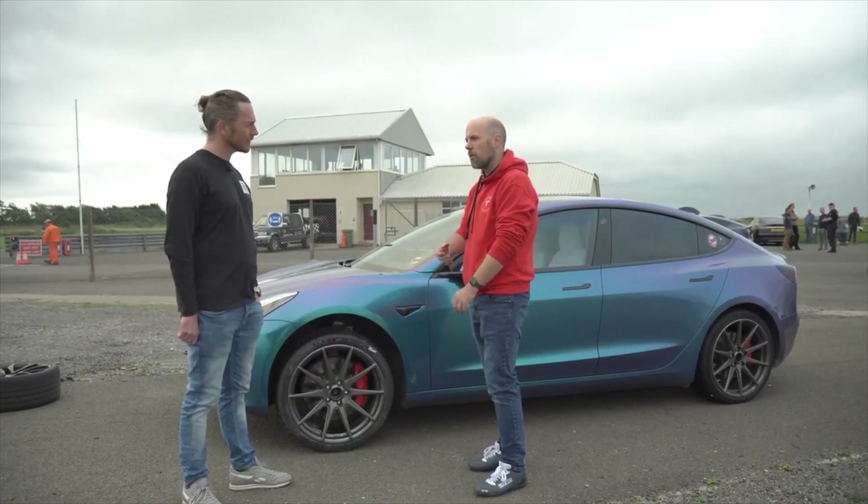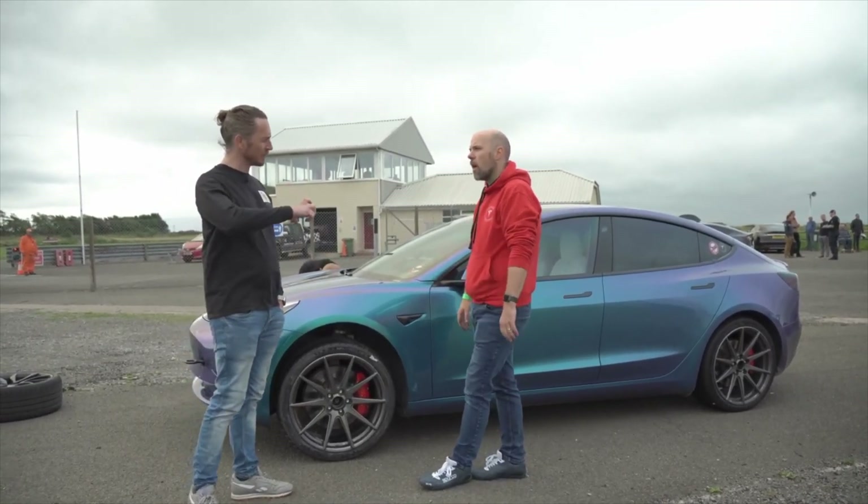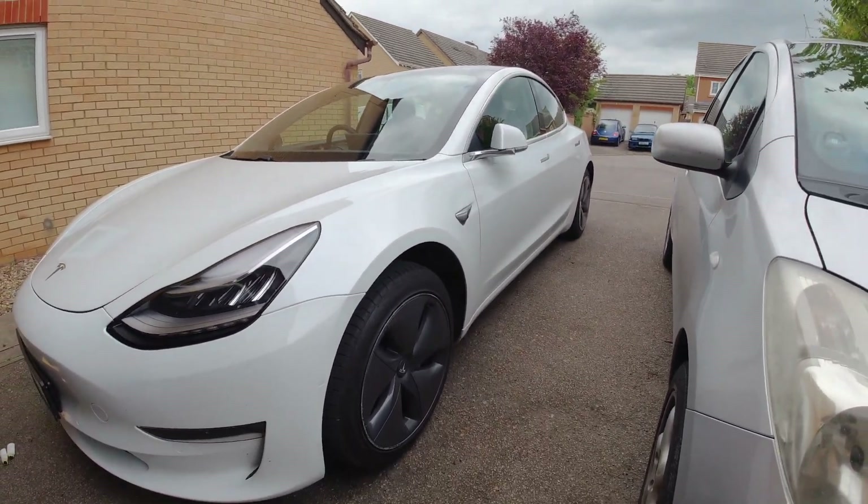They're iBack springs. How much did it lower? About 25 to 30 millimetres across the whole car. So I've got the iBack lowering springs which are going to drop the car a bit from the current ride height, which will look a lot better.